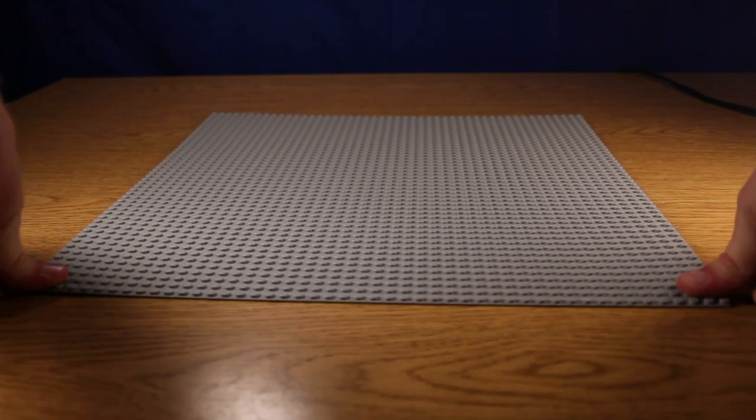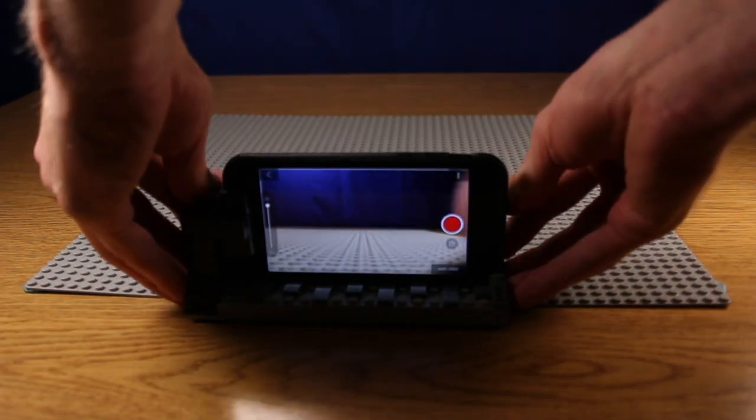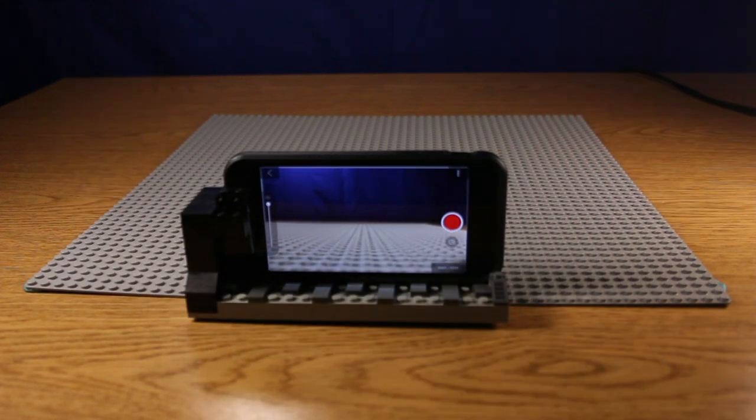To set up your scene, first you'll need to secure your base plate to the table with putty, and secure your camera at eye level with your subject using a tripod or putty and LEGOs from your collection, like this.